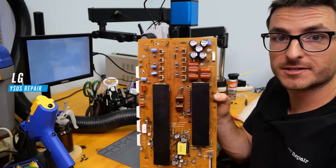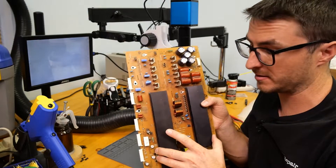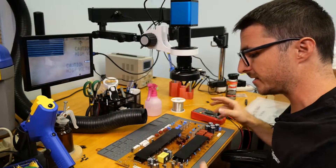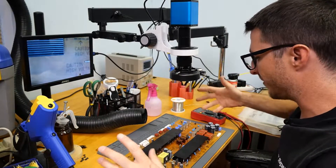A customer sent us an LG Y-Sustain and unfortunately they did not give us any information about the symptoms or the problem they're experiencing. So before we plug it into the TV we're going to do some component checks with the multimeter and see if there are any shorts.